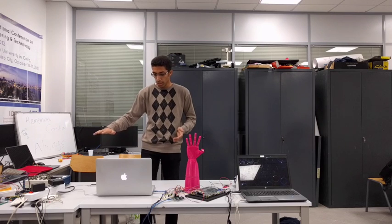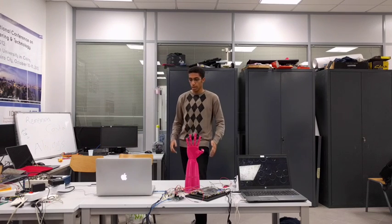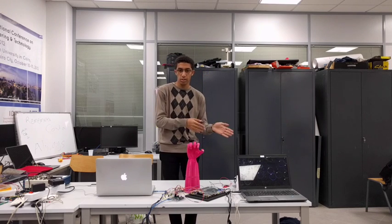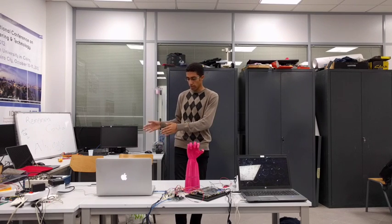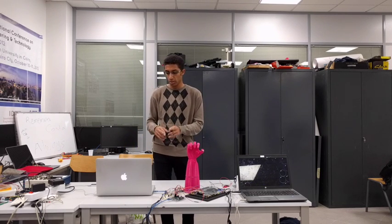When I put my hand here, it detects my full hand. If I make any movement, it detects my movement. This is done by a processing code that we wrote. The processing code detects which finger is extended and which finger is not. Depending on whether the finger is extended, it sends a signal; if the finger is not extended, it sends a different signal. The connection from the leap motion to the Arduino is done through the computer with serial signals being sent from the code.